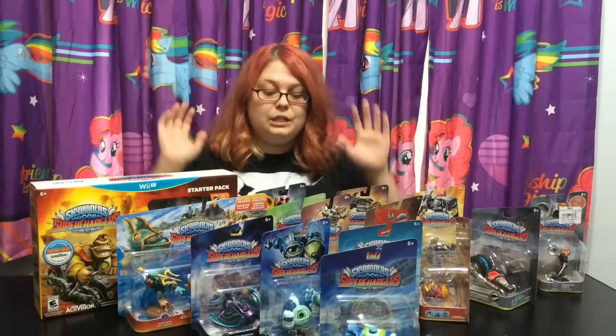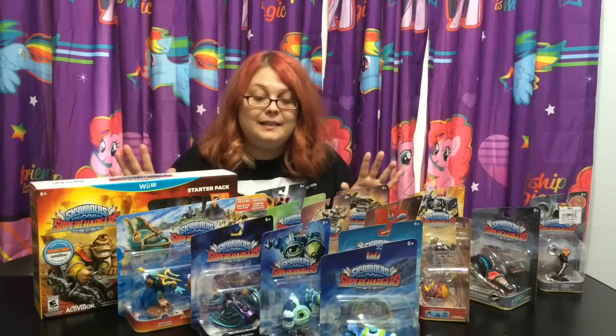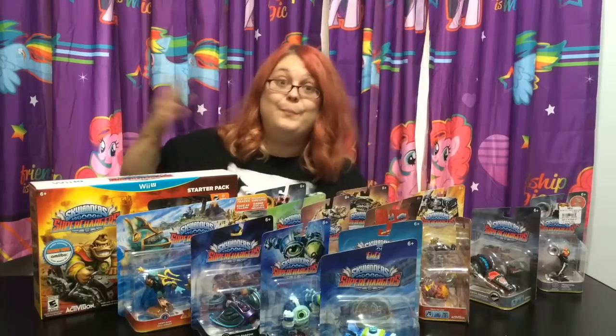I'm so excited. In this video I'm just gonna be showing you the figures and unboxing everything. But I will have gameplay very soon. I'm so excited about this game. So yeah, let's get started unboxing.